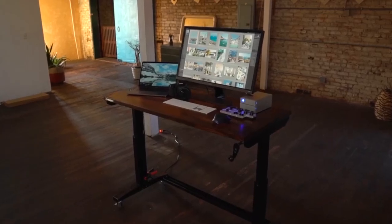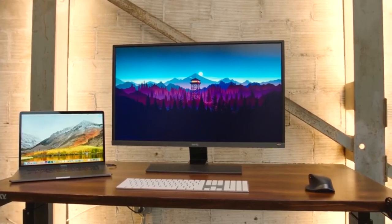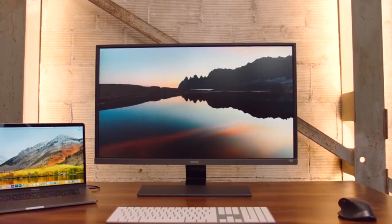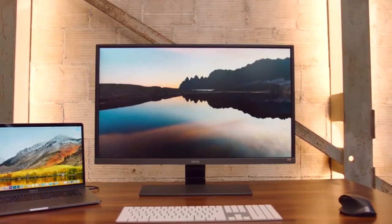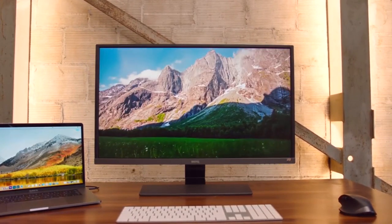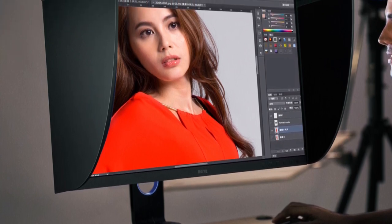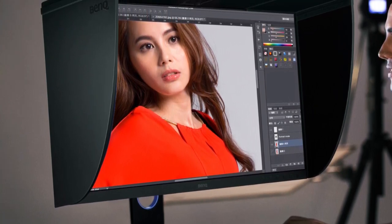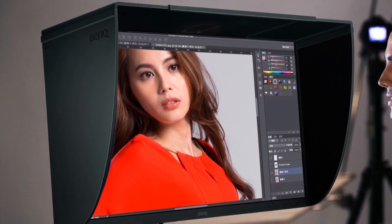Choosing the best monitors for photo editing is essential. It's not just about your viewing comfort and satisfaction. It would be best if you got a proper rendition of the detail, color, and contrast in your photos. If your monitor isn't up to the job, you can quickly end up correcting the monitor's faults when your photos are utterly beautiful.